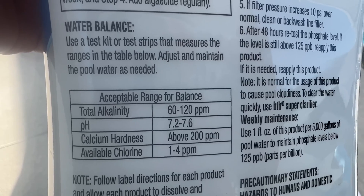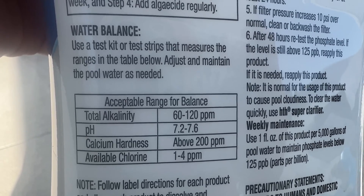Before you do the treatment, I recommend brushing your pool and also just checking that your water is in balance.